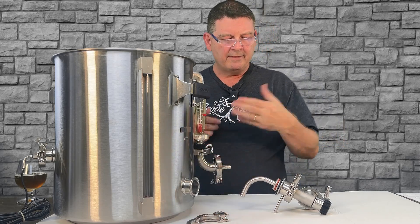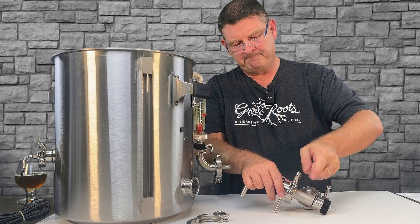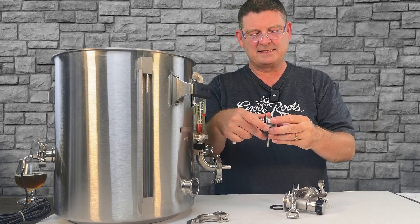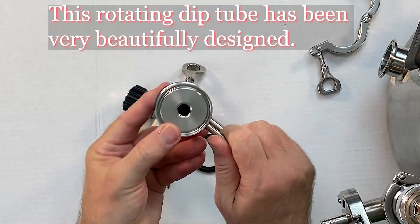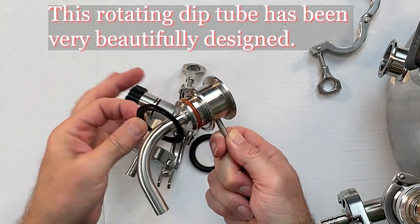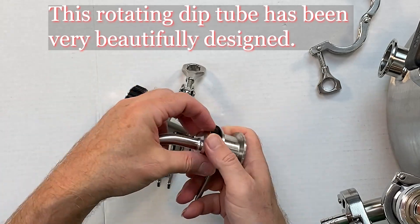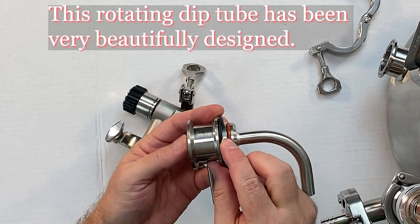This is your tri-clamp — if it's NPT, it's gonna look a little different, of course. It's like a double tri-clamp, because that's the rotating dip tube right there. That's it — very simple, very easy. And it's got your little tri-clamp O-ring, plus another little O-ring right here to kind of help seal it a little bit better. And that's it.